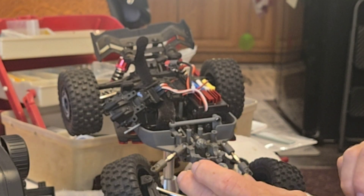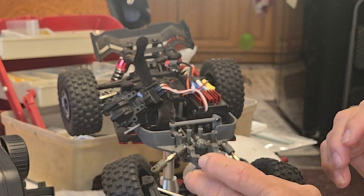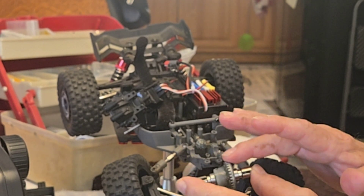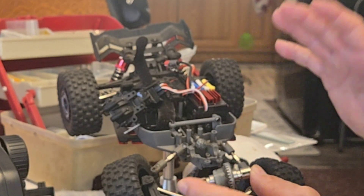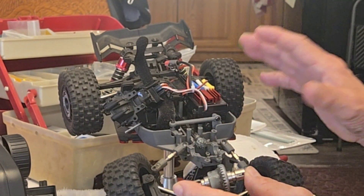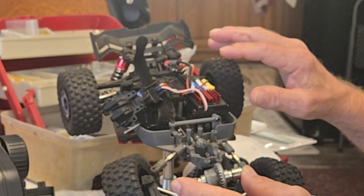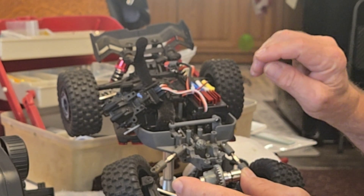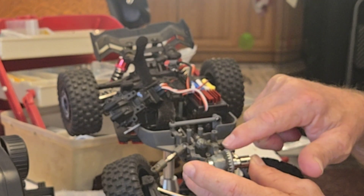I don't know exactly how long I need to go before I check these again, but I don't run and bash them very hard. I did put a little fluid in to top it off. I recommend when you get a new one or a used one — there's not a lot of maintenance on electrical. I used to have nitro for years, but mainly it's electric now, and you want to make sure your shocks and differentials have what they need.